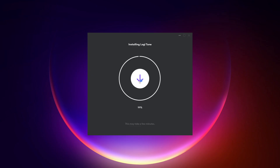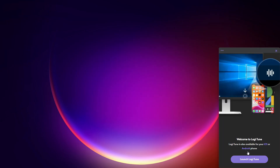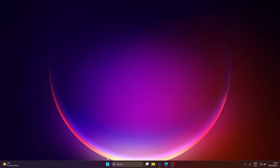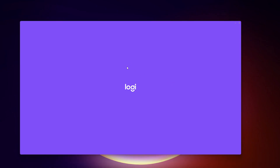Once it's installed, it will start running immediately. Check if it detects your mouse. As you can see, it instantly starts detecting the mouse. At this point, you can reopen the Logi Options Plus application and check if it detects your mouse as well.